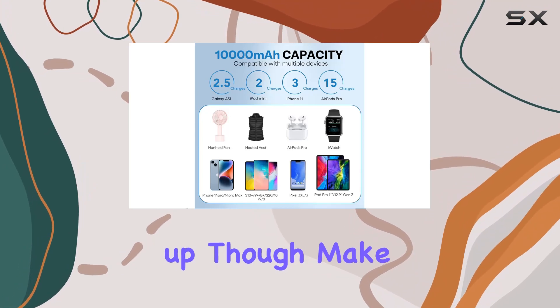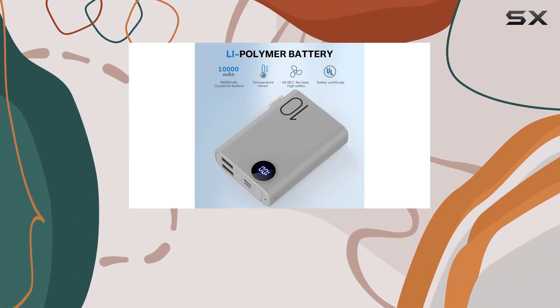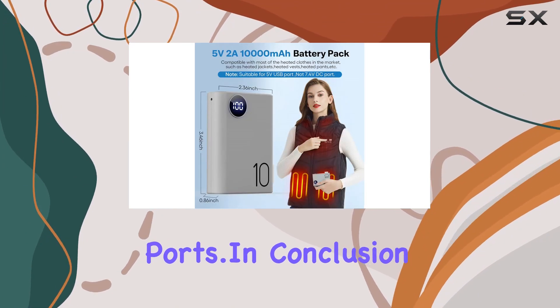Just a quick heads up, though — make sure your heated vest or jacket uses a 5V USB port, as this power bank won't work with 7.4V or 12V DC ports.